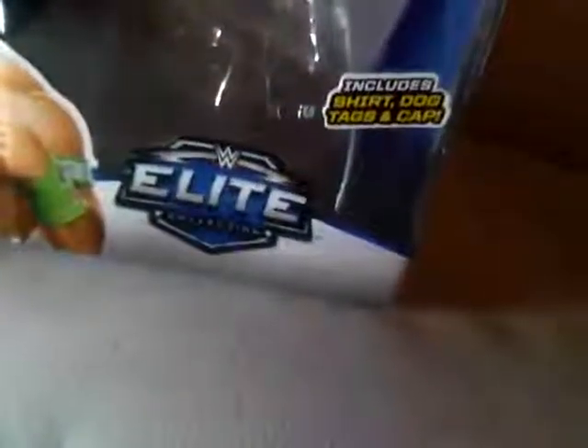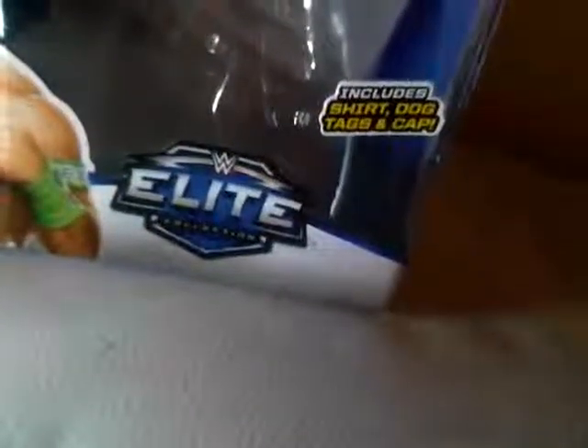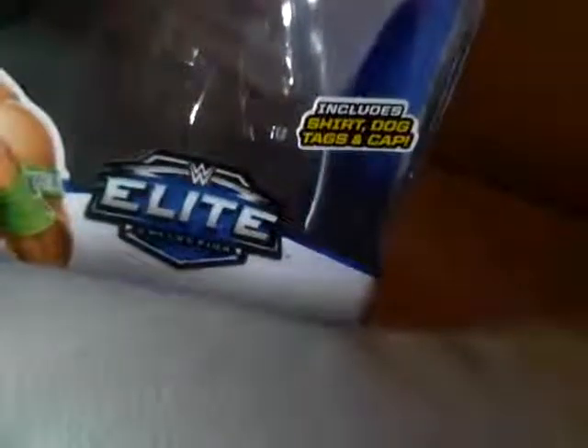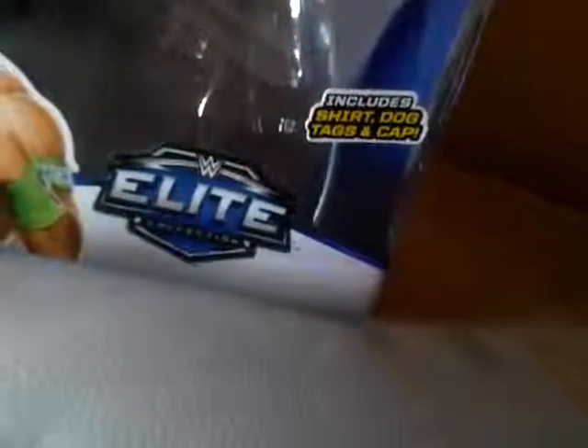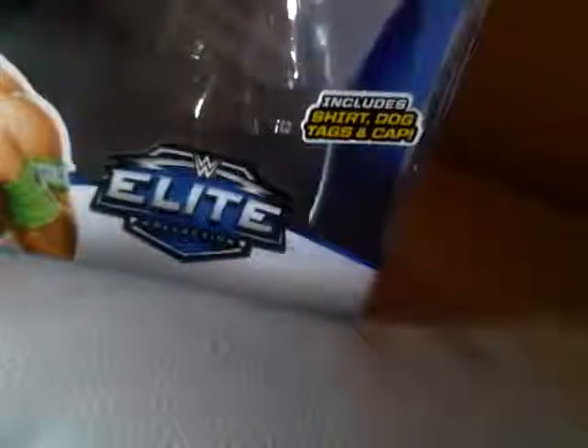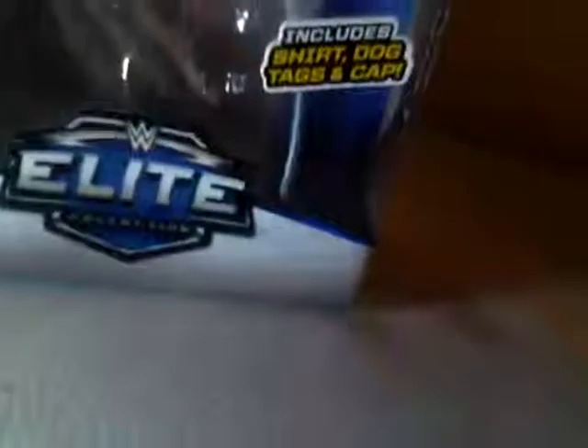Look at this — it just says right there: tags and cap. And shirt. It sort of said shirt and tags and cap. And it could say wristband as well. Dumbass box.